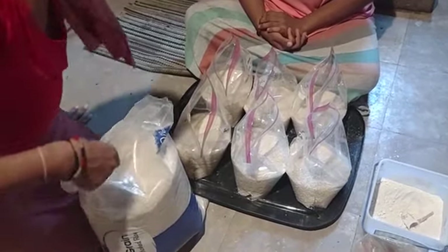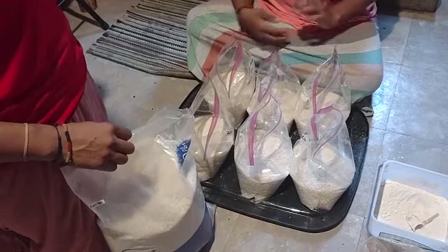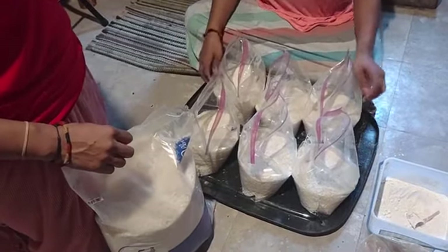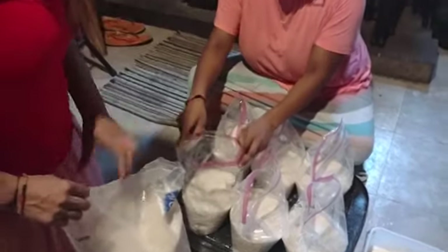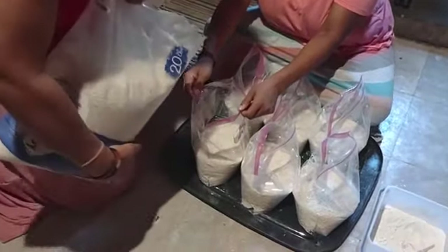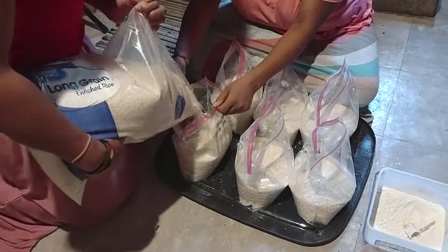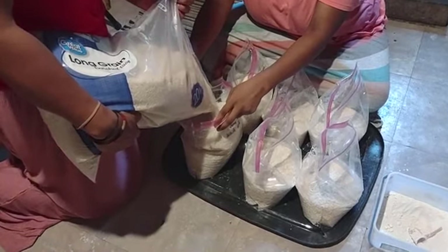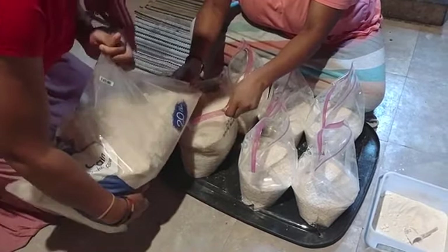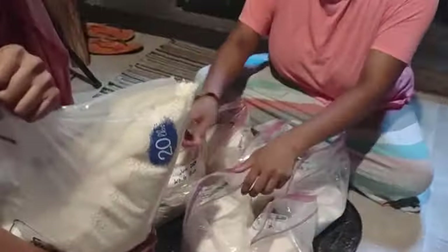I just tell them, hey, got some rice, or got some beans, or got some wheat — get that — and they do it. Watch as she pours the rice into the bag. We already filled it up halfway, and we'll put DE in it, mix it around, and then finish filling it up and put some more DE in it, just to make sure the DE is nice and mixed in there.